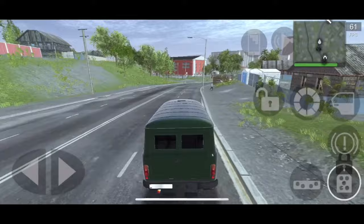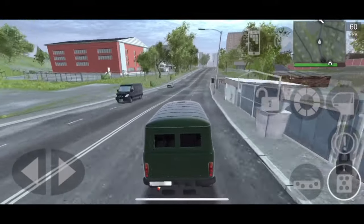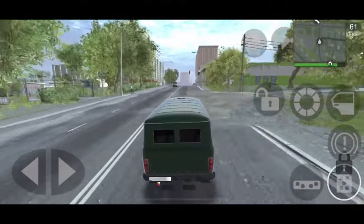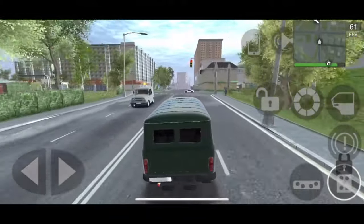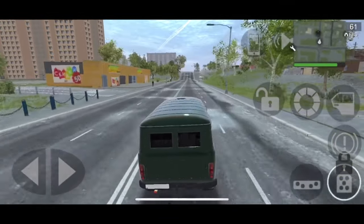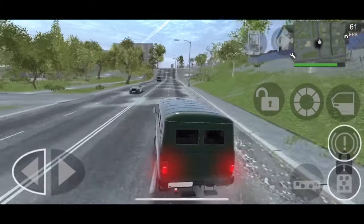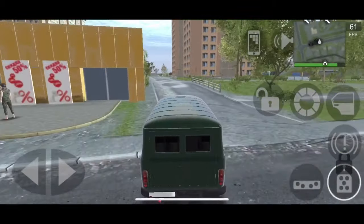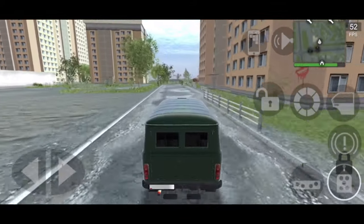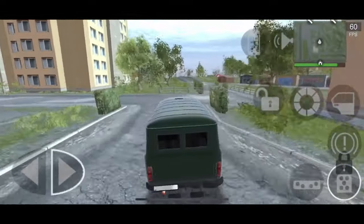The acceleration is quite slow and the top speed is quite slow as well. Let's see if it turns — hopefully it doesn't tip. This thing has not bad handling, but that's because it's slow. It can't slide at all, unless we V8 swap it, which we might.